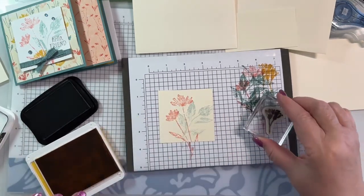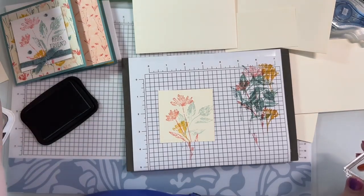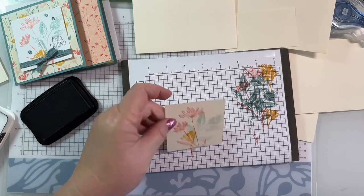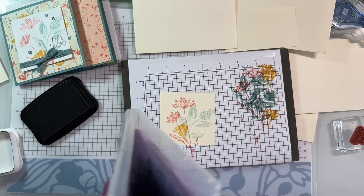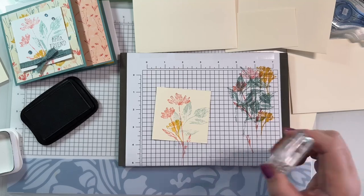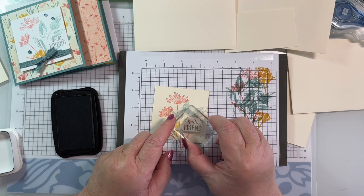And our crushed curry - I've got so many ink colors, it's crazy. If I wanted to keep this piece and not turn it over, yes, I have die cut things out of a stamped piece. And then once in a while I've gone ahead and stamped on the other side and went to put it on my card and realized it was going to show on the other side. Step cards are notorious for that. Let's do this and be more careful - we'll get our Hello Friend right there. Much better.